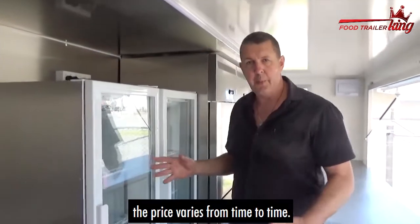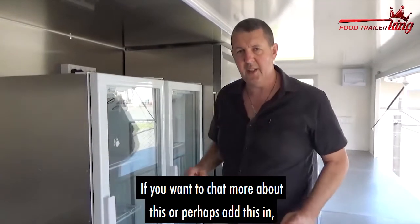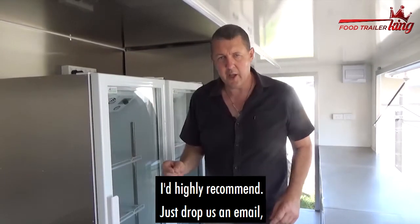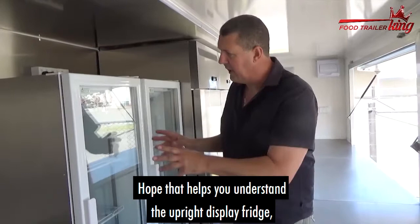These underbench fridges come in at around about $1,200 plus GST — the price varies from time to time. They fit in anything from XL upwards. If you want to chat more about this, or perhaps add these in, or we've already been talking about it, I'm sending this video so you can see exactly what they are. I'd highly recommend just dropping us an email or giving us a call.